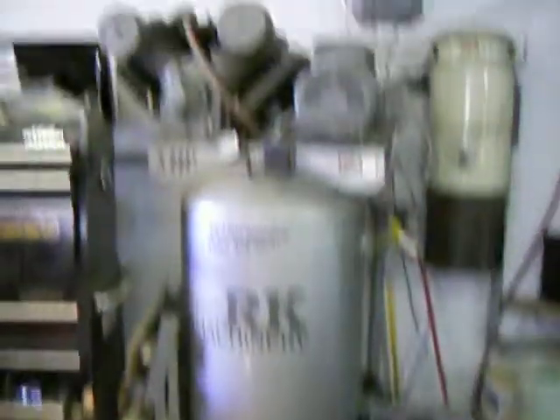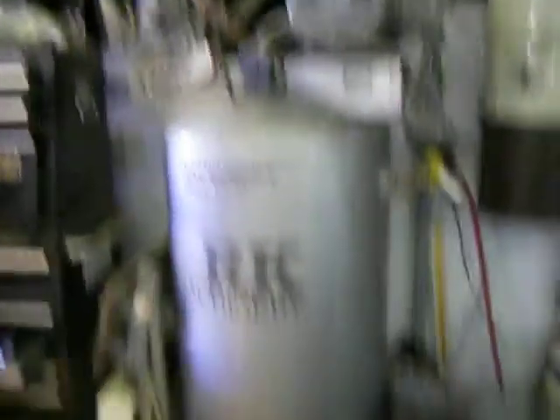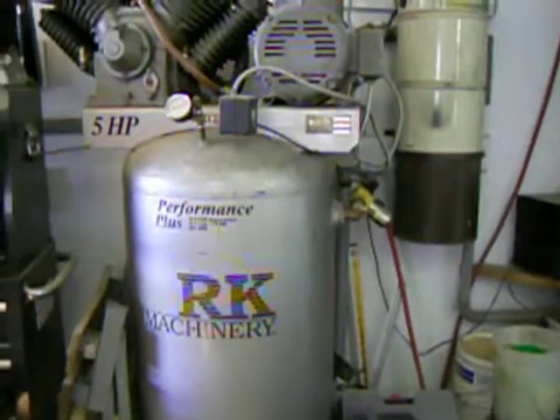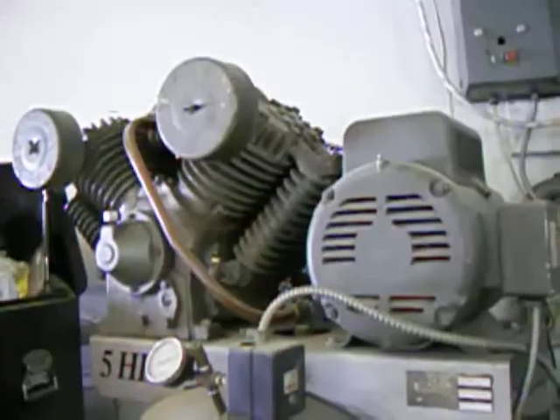And I run it all off my beast of a compressor. It's a four-cylinder RK, five horsepower, 220 volt. It's got an 80-gallon tank, and this is the first serious compressor I've ever had — I'm pretty impressed with it. It's quiet; it almost never cuts in because it jams the air in up to about 160 to 170 psi, and then I regulate it down to whatever I need. Okay, well, that's what I do in my shop when I'm trying to lift the car up.